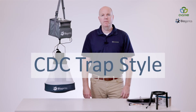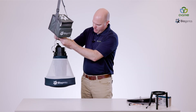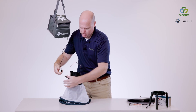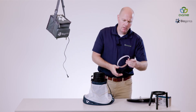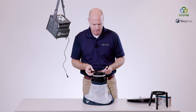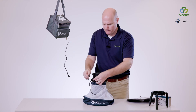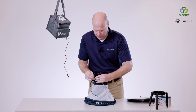Now we'll transition from the EVS style to the CDC style trap. First we're going to unhook our trap, disconnect our power source, and lower our trap arm. We're going to add the LED light ring, which has two power connections. The LED light ring goes around the top of the trap cylinder. First connection: power for our lights.